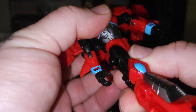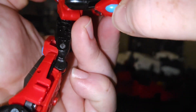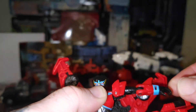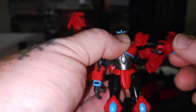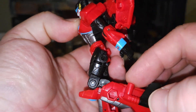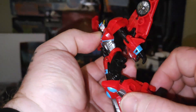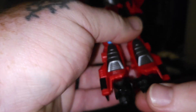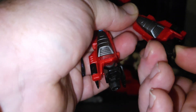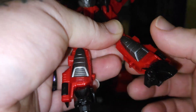She has a waist rotation — about that far on the forward, that far on the back. She has outward movement with both arms and the legs. She has 90 degrees on the knee, and you can cheat it a little bit further, but that's a transformation joint. She has a little bit of down on her foot, a little bit of up — not much. She does have good ankle tilt, but no rotation unfortunately.